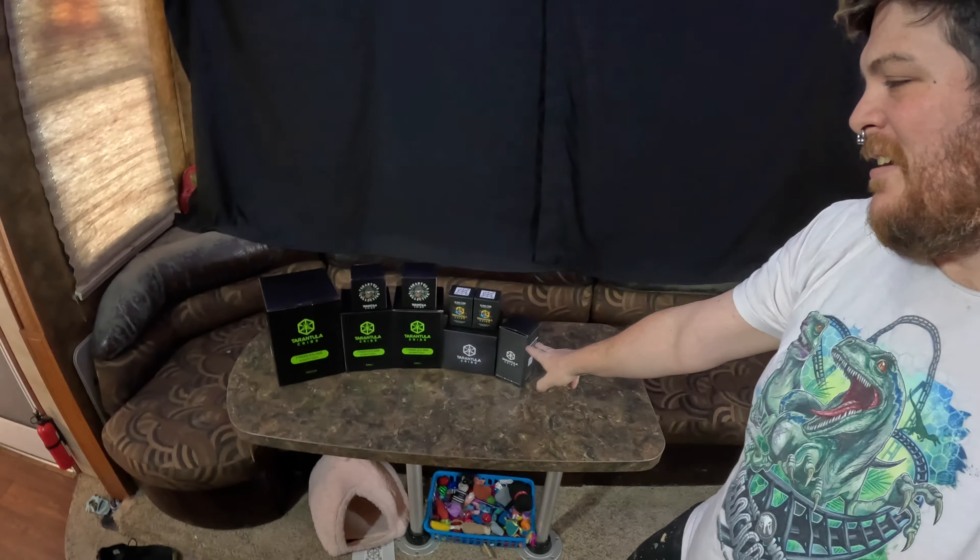What's up everybody? Welcome back. If you saw the video from the other day, you would have seen the unboxing of about $600 worth of tarantula cribs. We have the rest sitting over here. The pile on the table today are what we're going to be setting up for the shipment we have coming in tomorrow from Fear Not Tarantulas.